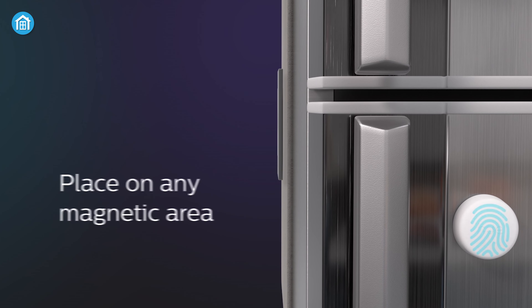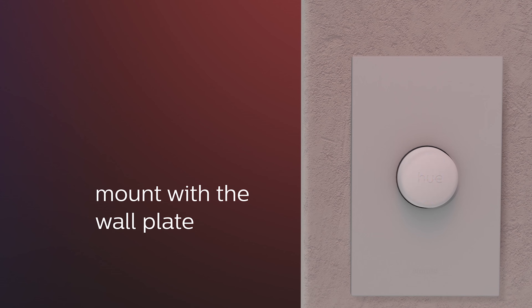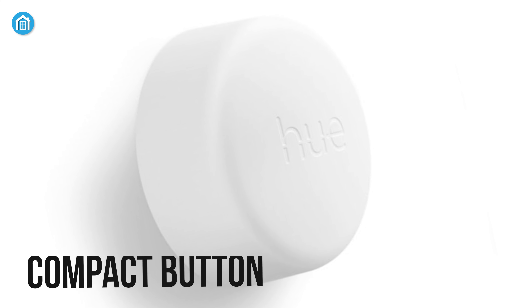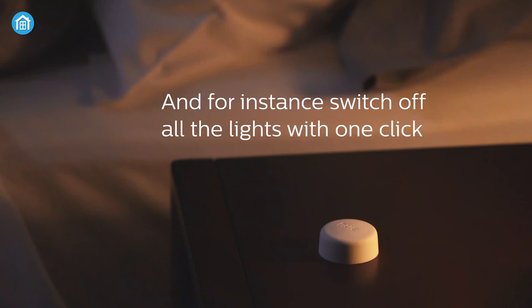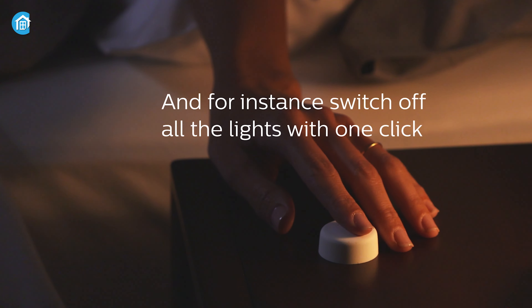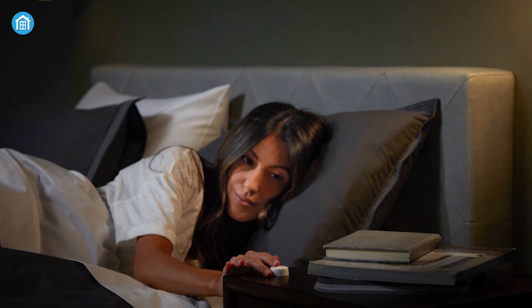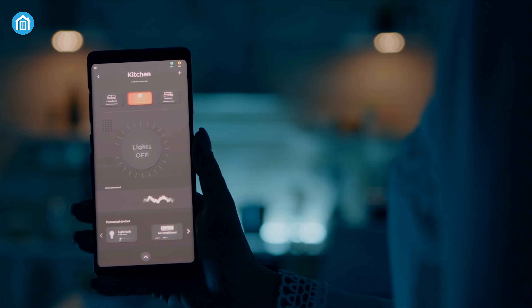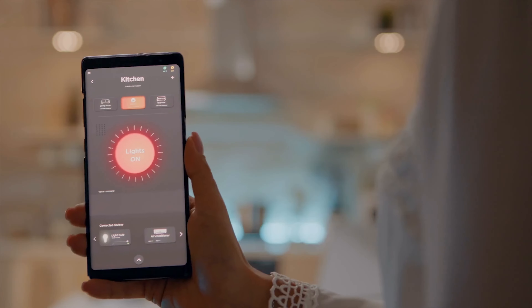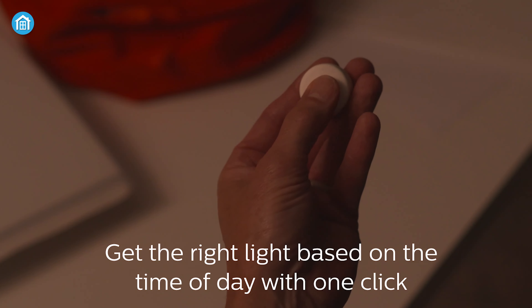You can place this button on any magnetic area or place it on a flat surface using its wall plate or mini mount to manage your interior illumination from your comfort area. This compact button lets you control your lights without picking up any devices, instantly turn off all the lights with one click, and by pressing and holding the button, you can dim or brighten lighting to match your atmosphere according to your needs. If you want to control all your lights without using any apps or devices, the Philips Hue smart button ensures you can do so with just one click.